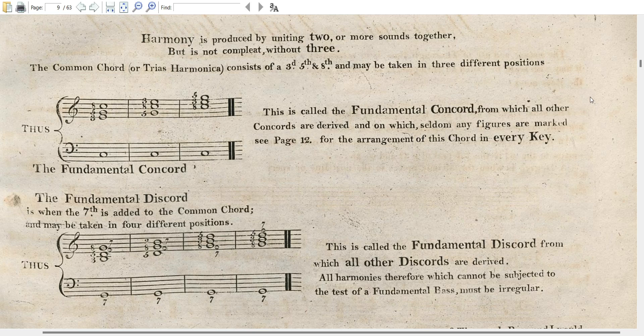So how does this work? We have our bass C, we take the next octave up and we count from that: three for the third, five for the fifth, and eight for the eighth — three, five, eight.